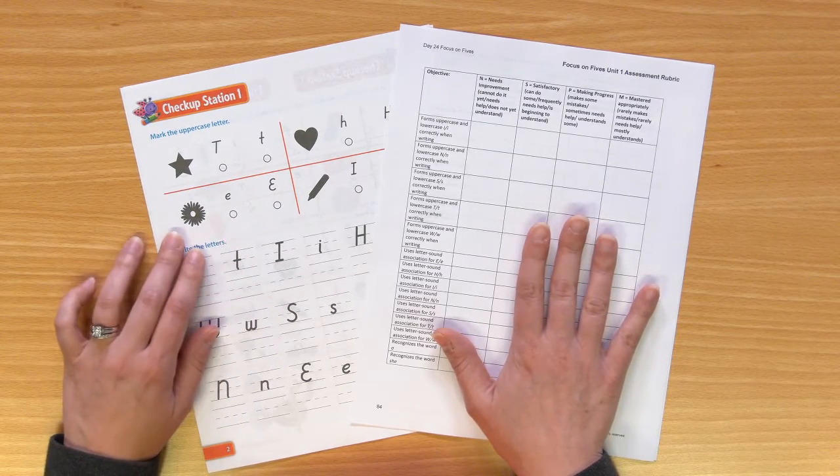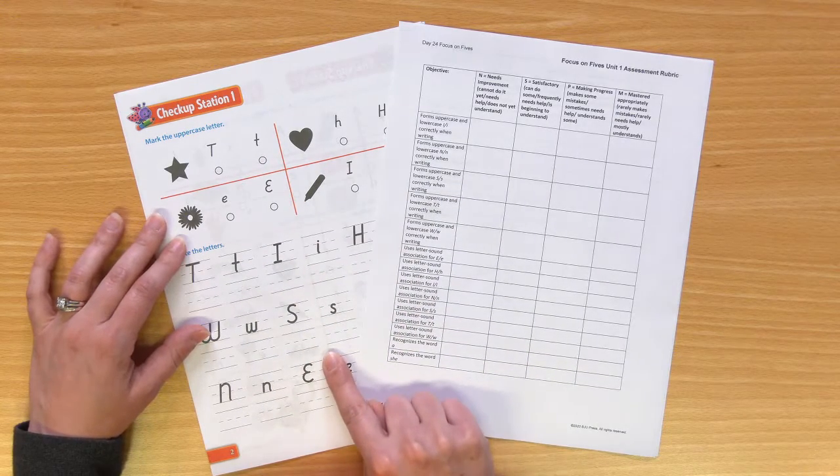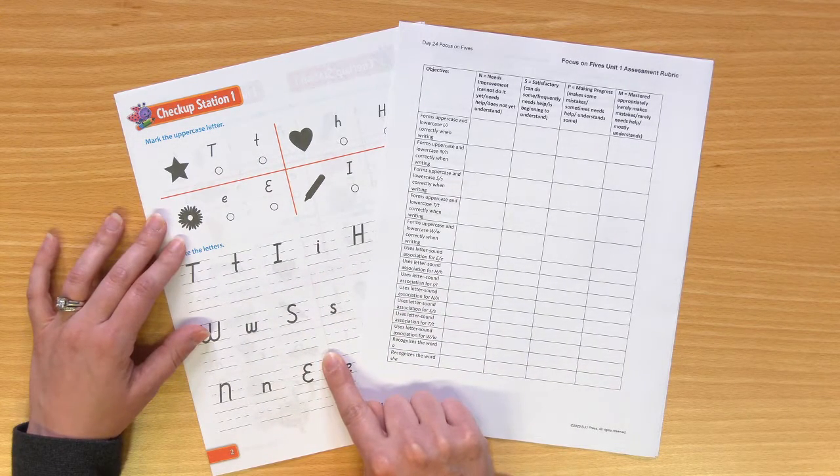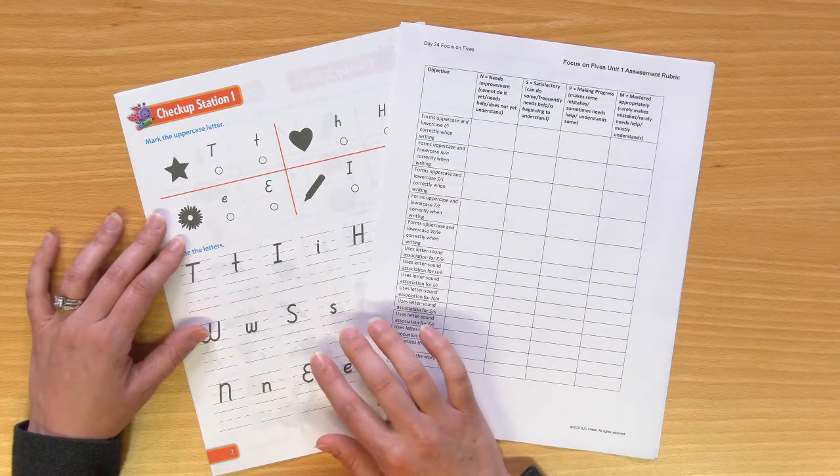You may be wondering, how am I going to know how my student has mastered each objective? These rubrics are meant to be used along with the Checkup Station pages. So after your student has completed the Checkup Station and you have checked it, simply use the rubric to record the level of mastery the student showed.